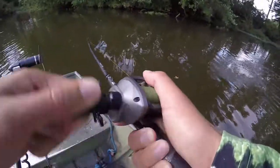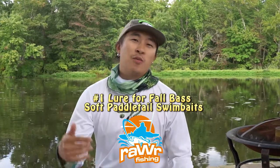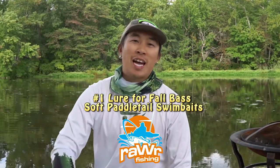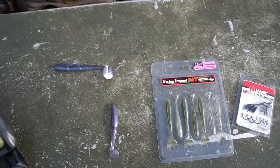Hey guys, fall fishing is right around the corner. If you're looking for one lure to catch a lot of fish, this video is for you. We're gonna be focusing on swim baits only and we'll be catching some nice bass today.